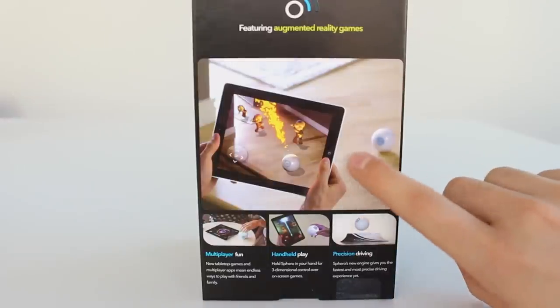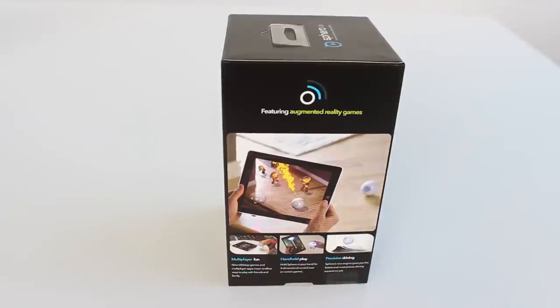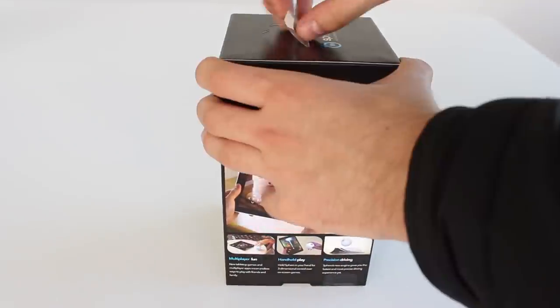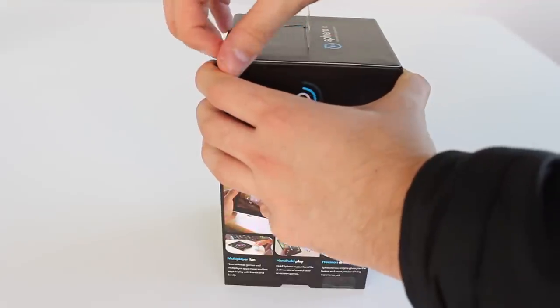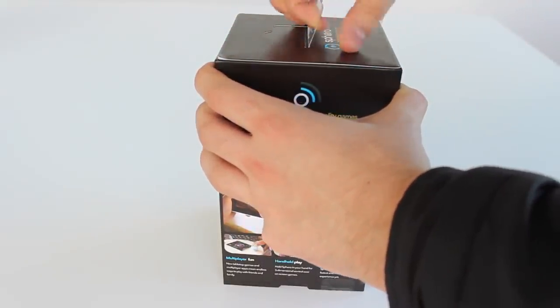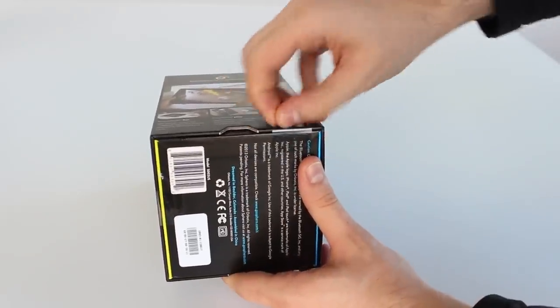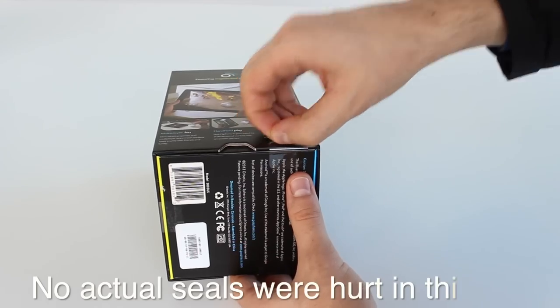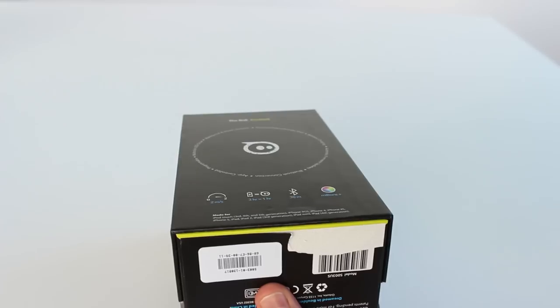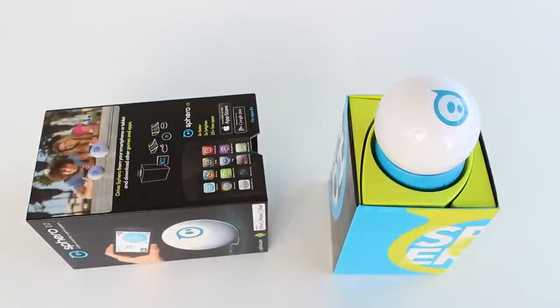Okay, now enough with the box. That was a really, really long overview of the box — I like to do my videos as detailed as possible. Now let's open up the box and see what we get inside. So we are going to break some seals. No actual seals were hurt in this video. There we go, the first seal is dead, the second one, and the third one. Let's open up the box. And there we go, this is it.